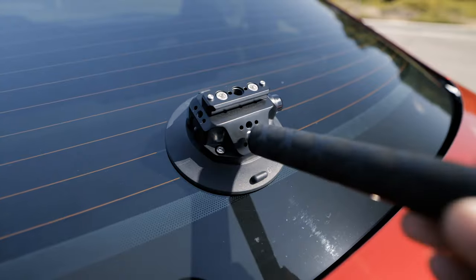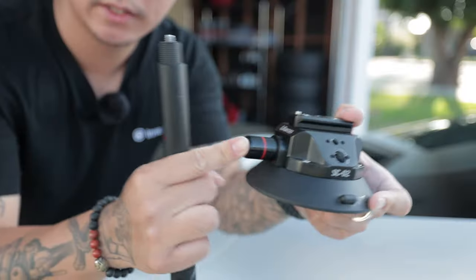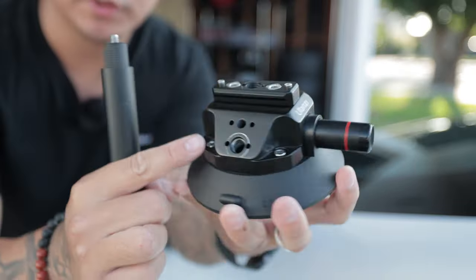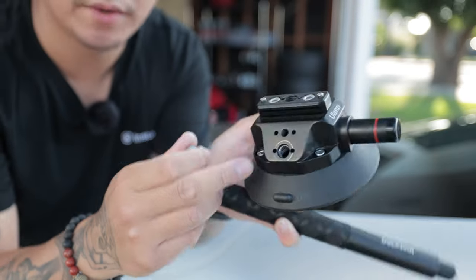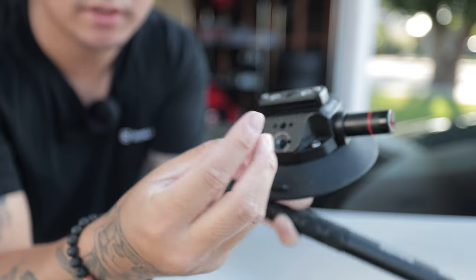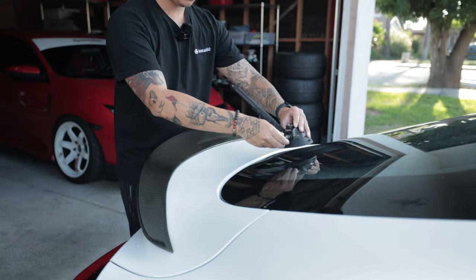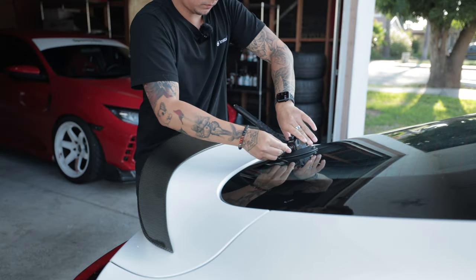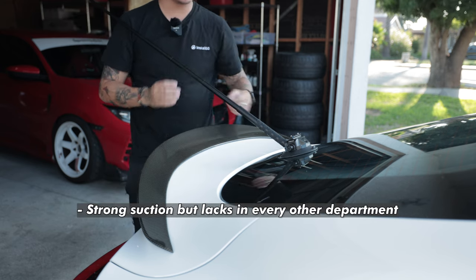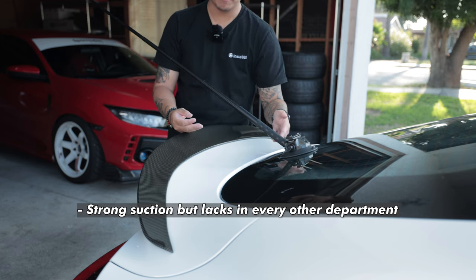Next I experimented with this Ulanzi suction cup. It's much larger — it's meant for DSLRs and uses a pump mechanism, so the suction is much stronger. There's a bunch of different threaded holes: a 3/8 thread and a quarter inch to 3/8 adapter thread. The stick goes directly into the cup. Very strong, but at the end of the day, if this thread fails and snaps off, the whole thing is just gone.